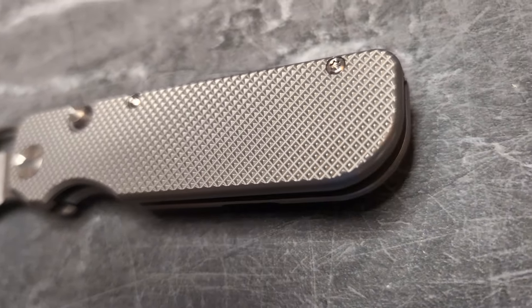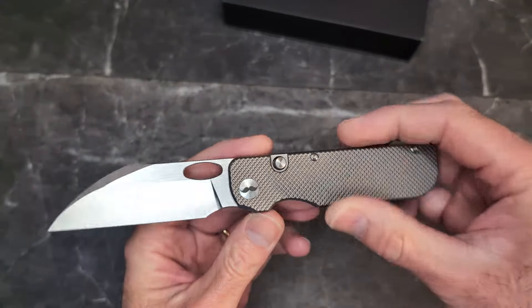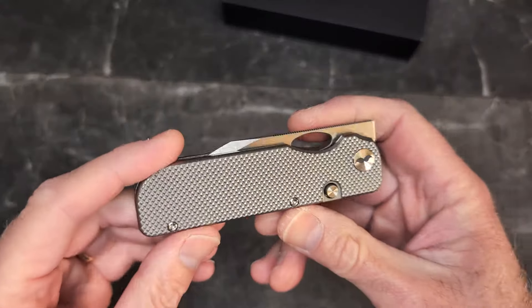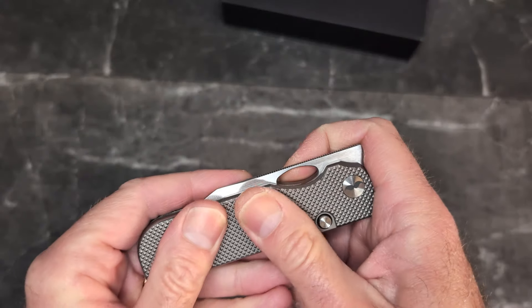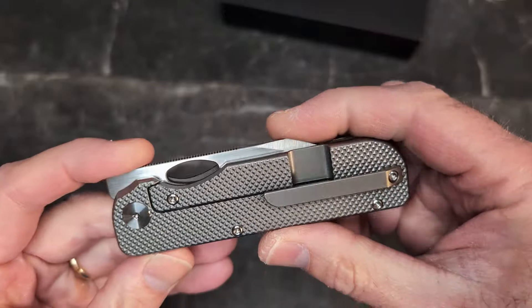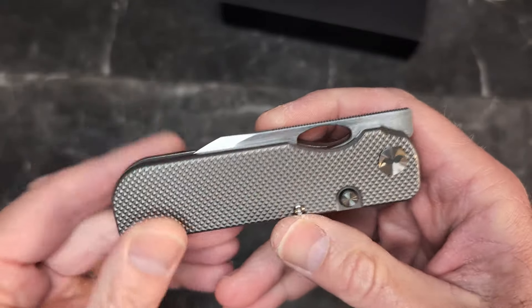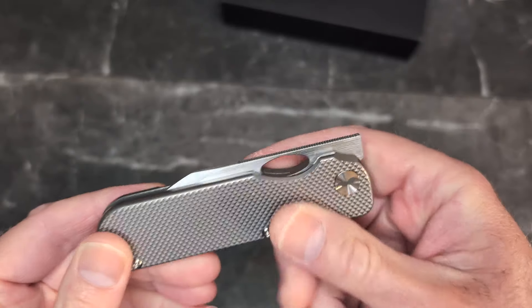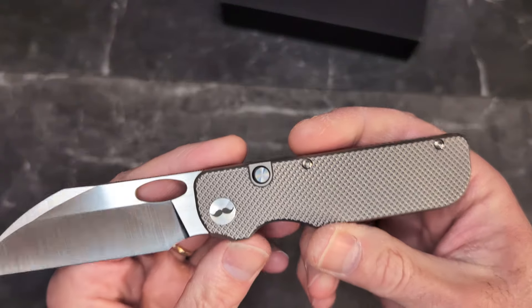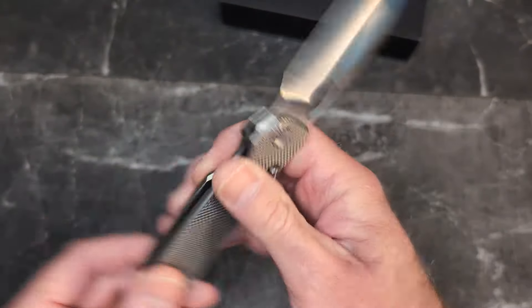This is absolutely epic looking. My understanding is this is a prototype, so it will be more of an overview than a review. This is either the second or third prototype — there were others, and Cole wanted to make some changes to get it where he wanted. Very cool that he put in that kind of work on his first design.